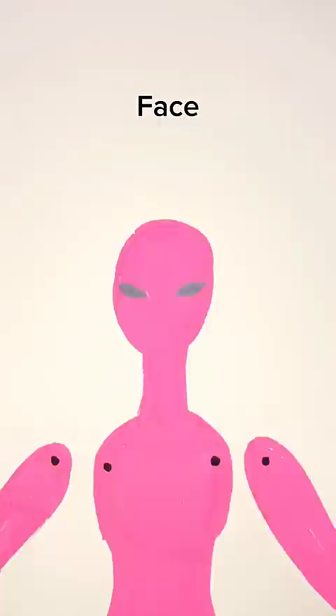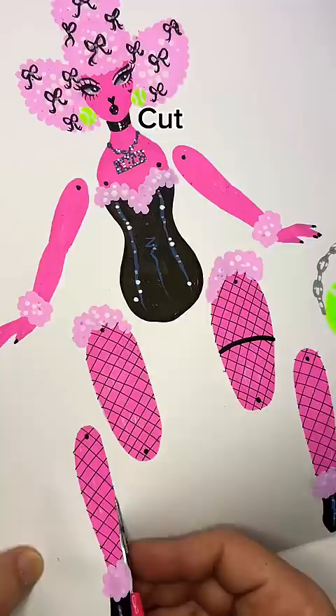As you style your doll, give her lots of personality and charm, but try to avoid complicated shapes that are hard to cut out.